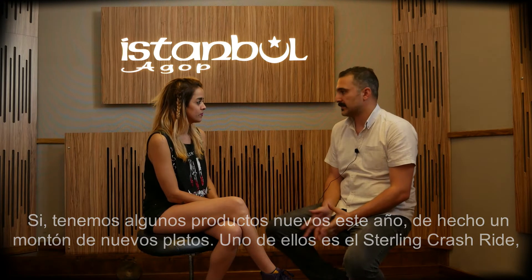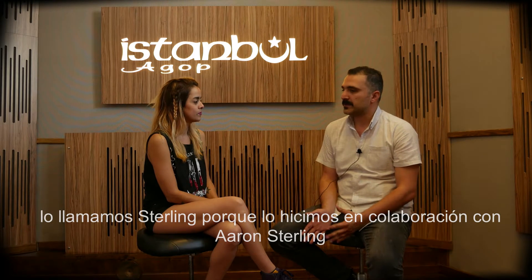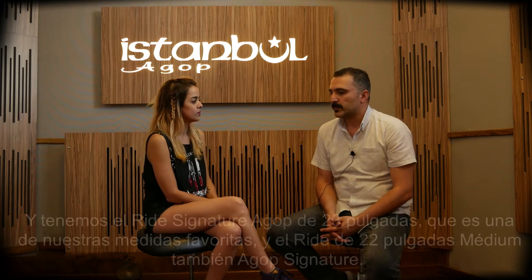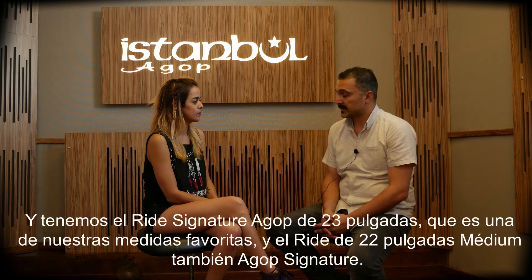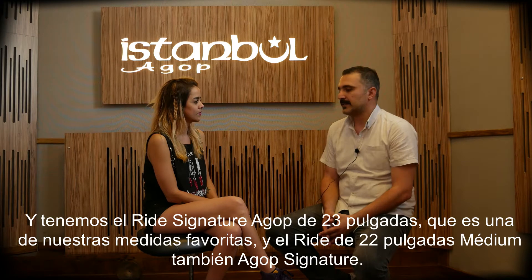For example, the first one is the Stirling crash ride. We call it Stirling because we made it in collaboration with Aaron Stirling. And we have the Agop Signature 23 inch ride because it's one of our favorite sizes.